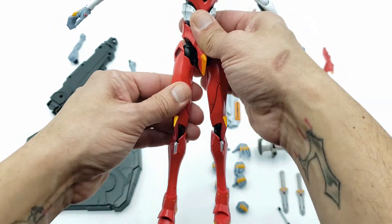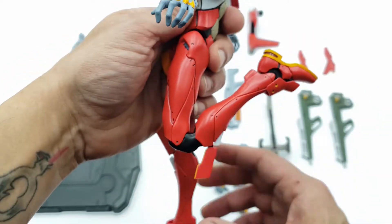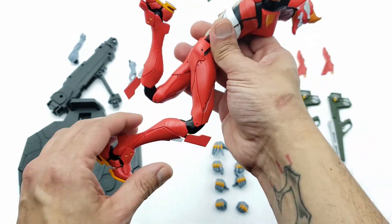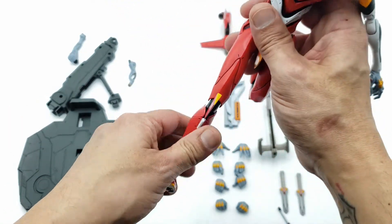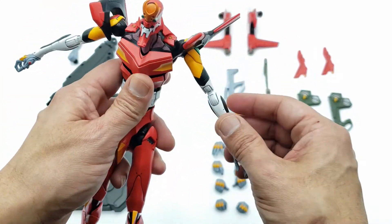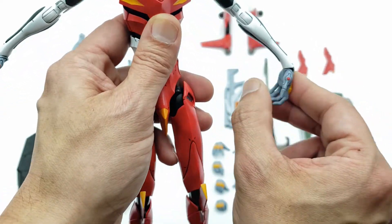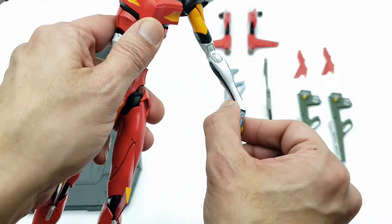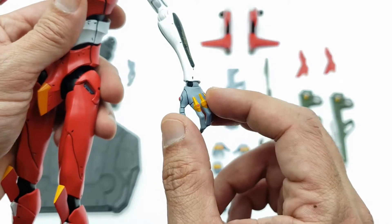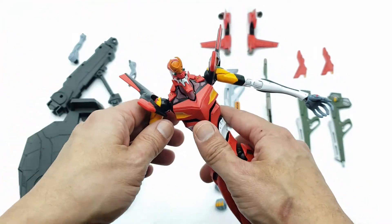You can twist the legs, so you can have them in basically a running stance. He also has waist twist side to side. At the wrist you get very good action — you can twist it. The fingers are made of soft gummy plastic, which is perfect for equipping weapons easily. I'll take a quick break to get the weapons equipped and show you how they look in-hand.